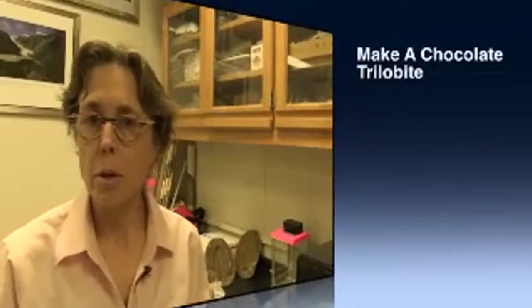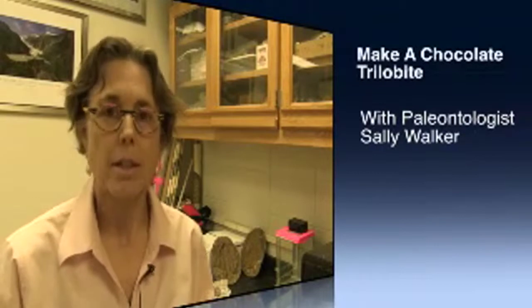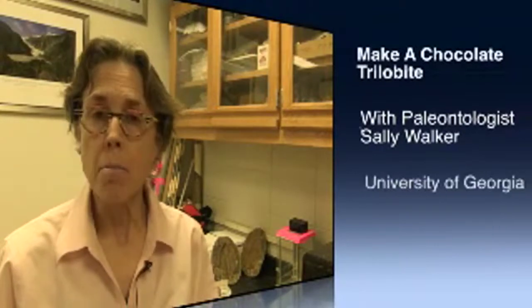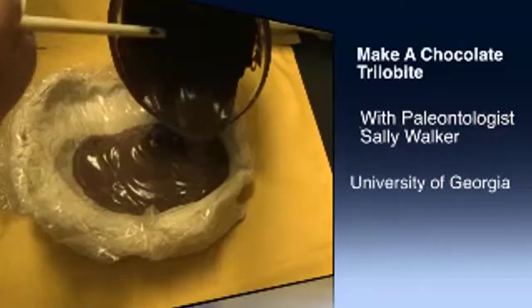We're going to learn how fossils are preserved in the fossil record by making chocolate trilobites. We're going to make first a mold of an actual trilobite fossil and then fill it in with chocolate — that's going to be the cast of the trilobite. Paleontologists work with fossil molds and casts.